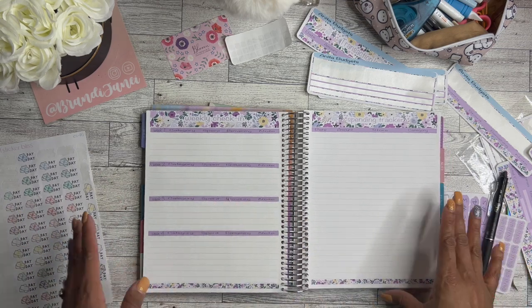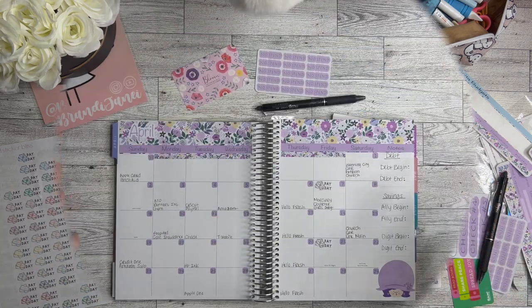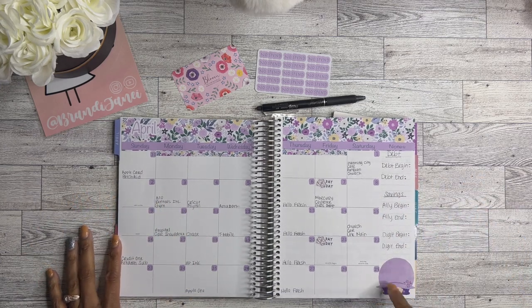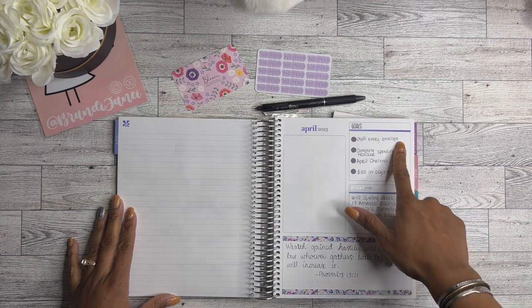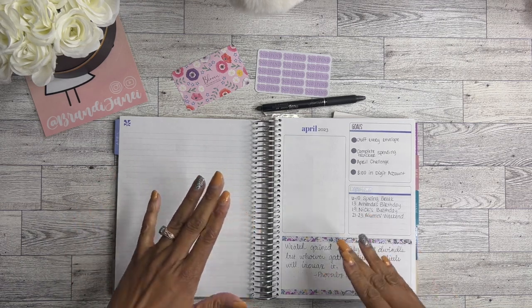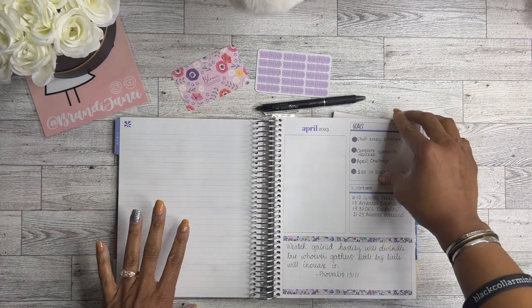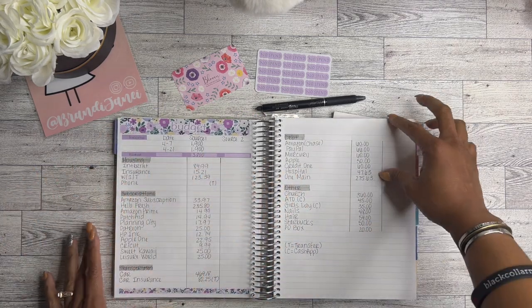I'm going to go ahead and write in everything I can and then come back with a final flip-through so you guys can see how it all looks once it's completed. I am finished — it took a while because I had a bunch of other things to distract me. Here is the monthly layout. I did find that die-cut sticker — so cute, love having it down there in the corner. I went ahead and added my goals, important dates for the month, and this little quote from Proverbs as savings motivation. There's one box I haven't decided what to do with yet.